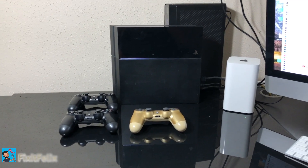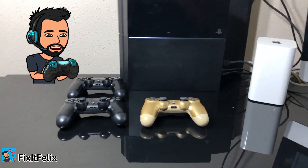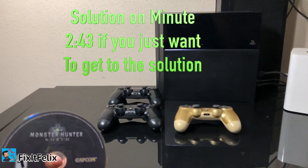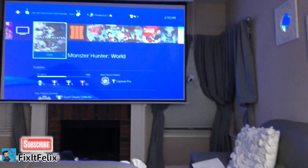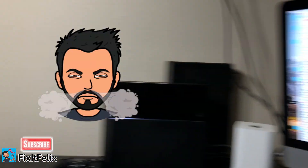Hey guys, welcome to Fix It Felix. I'm going to show you how to fix your PS4. In this case, my PS4 is acting up and it's ejecting the disc every time I play — not all the time, but for instance I'm playing Monster Hunter or whatever game, and in the middle of the game, out of nowhere the disc just comes out and the game quits.